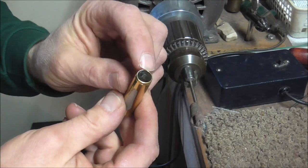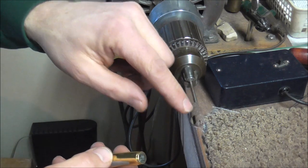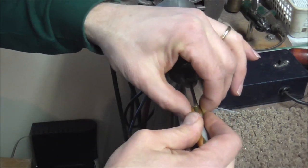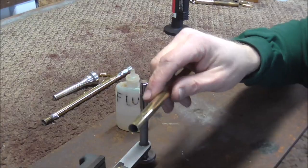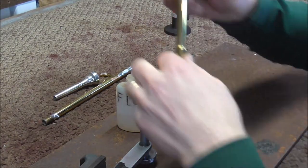You need clean surfaces for solder to stick on the inside of the receiver, so I'm going to clean that up. There's a rod with some sandpaper on the end, and that cleans up the inside of the receiver. I'm finally ready to start soldering, so I'm going to put that to where it needs to be.